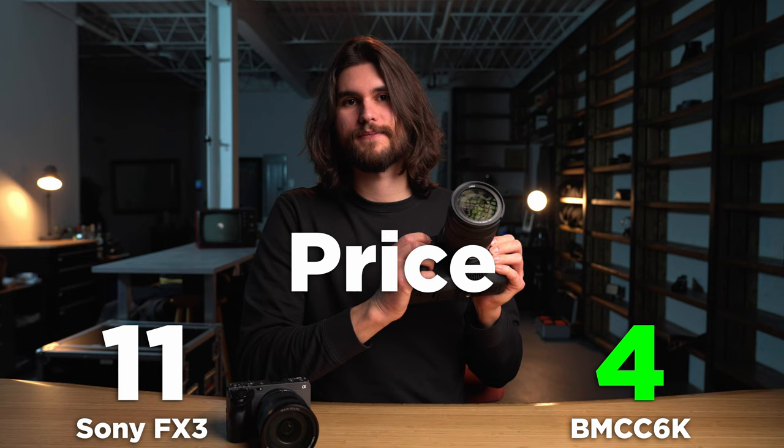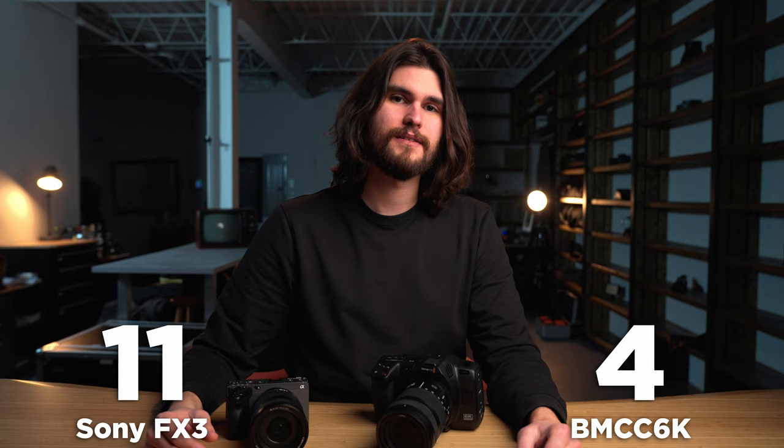Those are all the categories. I'm going to put the points on screen right now so you can see at a quick glance who won. I do want to point out that this entire comparison comes from my and my business' perspective — the type of work we do is corporate, behind the scenes, and multi-camera work, so having a versatile camera is of the utmost importance. I do see how the Blackmagic Cinema 6K has a time and place — for example, people who do a lot of narrative shoots, directors, directors of photography, and people who do short films. These two cameras really could not be more different; they're certainly made for two completely different users.